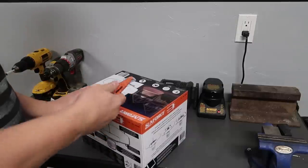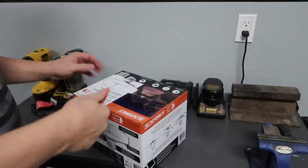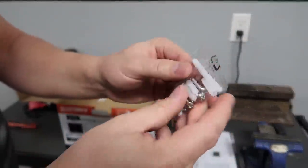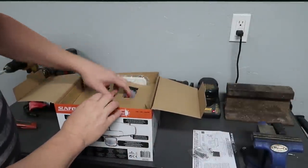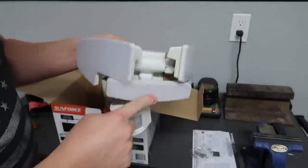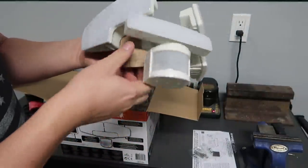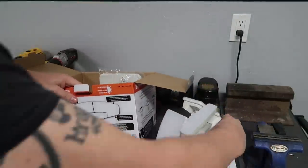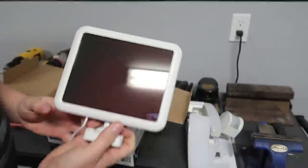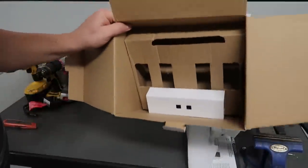So let's go ahead and unbox it and see what's all in there. First thing out of the box: the instructions — set that here. Got your screws and anchors. Got your light and your two side lights and your motion sensor. Got your solar panel. That's it.